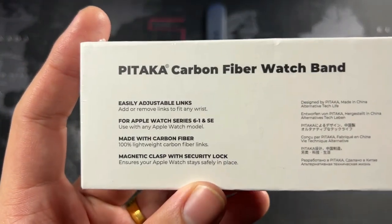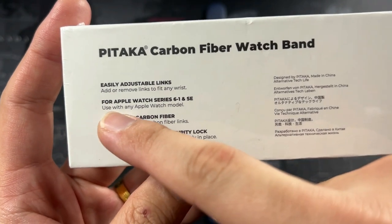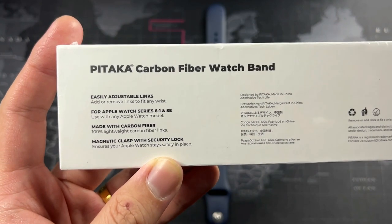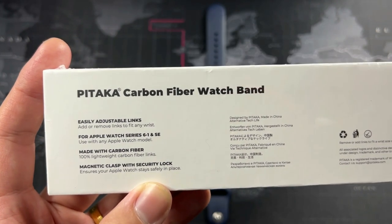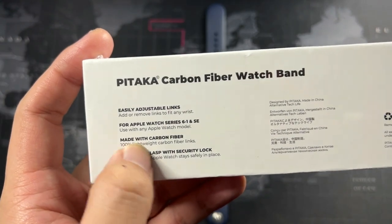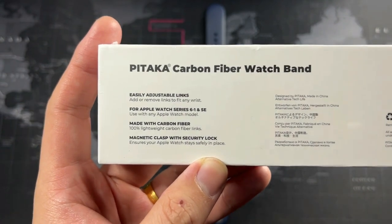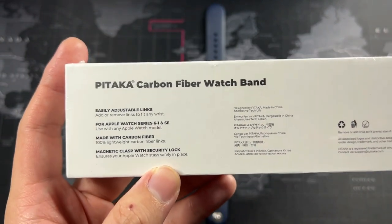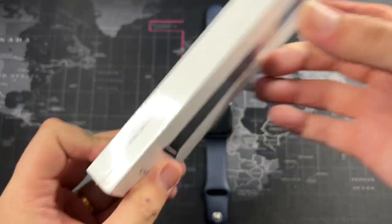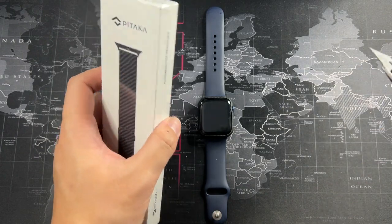Let's take a closer look. You can see it says easily adjustable links, compatible with Apple Watch Series 1 through 6 and SE. I'm not sure whether it fits the Series 7, but I bet it does since watch bands are all interchangeable. It's made with carbon fiber and features a magnetic clasp with a security lock, so it's not going to fall off your wrist. Very nice packaging — I love their packaging.